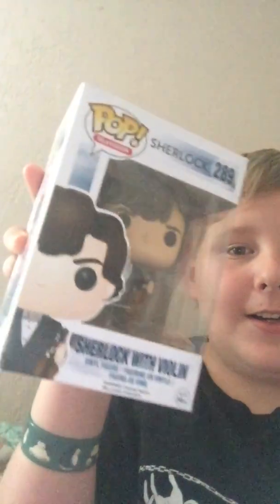This all started yesterday in Hot Topic, when I was going around minding my own business, and then... BAM! This beauty came to me.